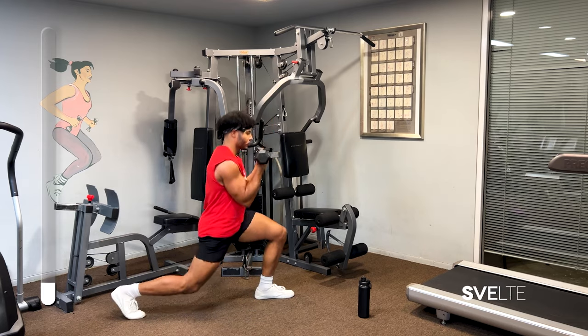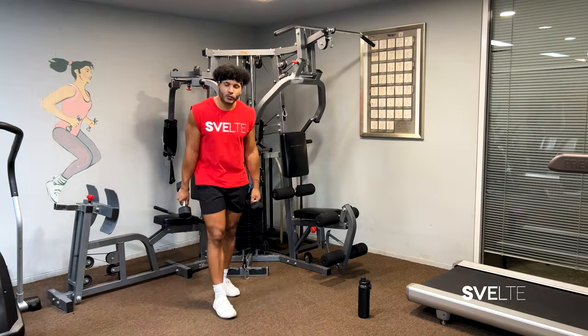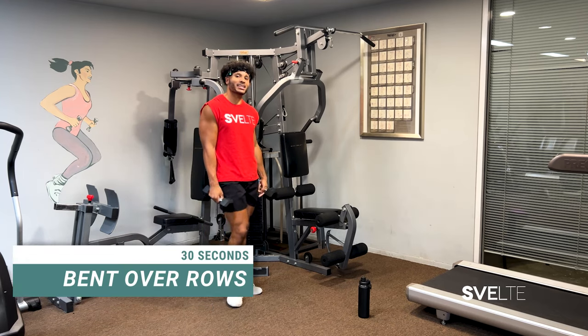Three, two, one more — and done. Great job. Moving right along into our second exercise: bent over rows.